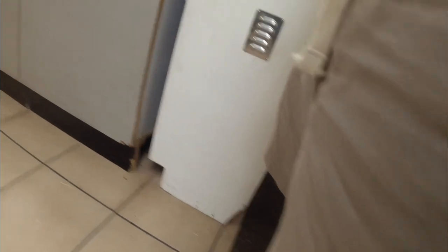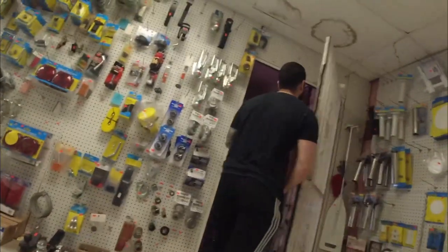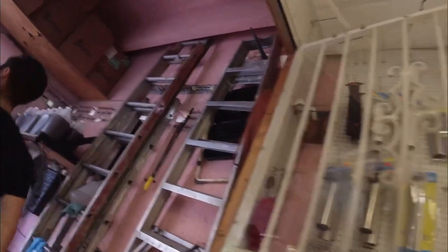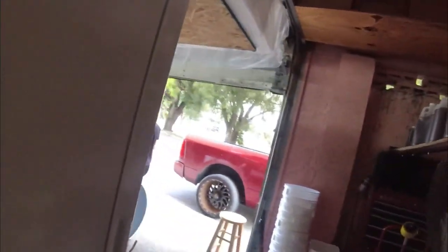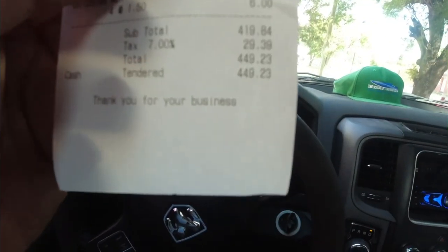At the supply shop I picked up two three-quarter inch foam board sheets and about five to ten gallon buckets of resin. The total damage at Okeechobee Marine was $450.